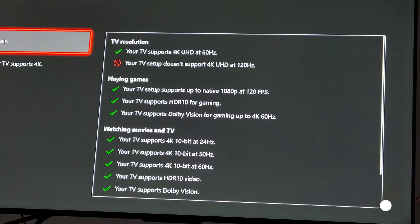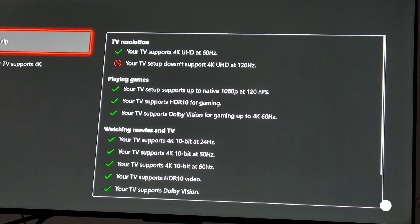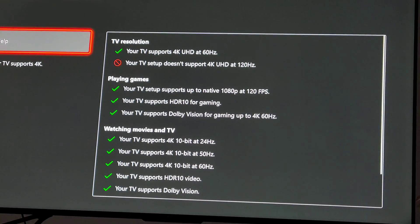I'm going to tell you how to fix your PC and Xbox Series X issues with the Denon S760H. I figured this out the other day.